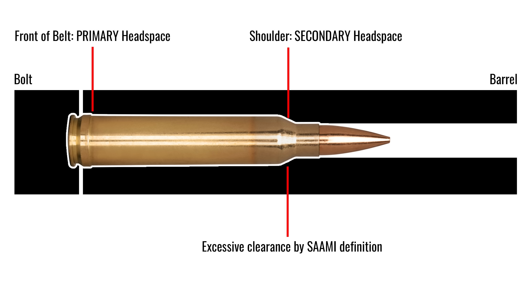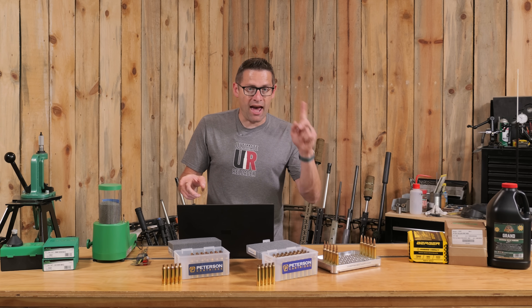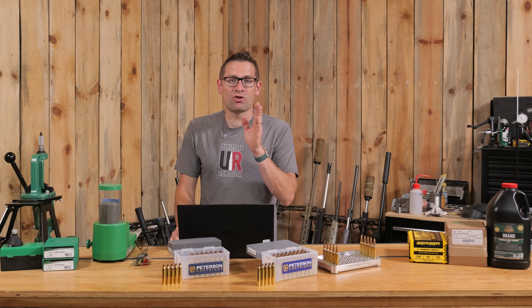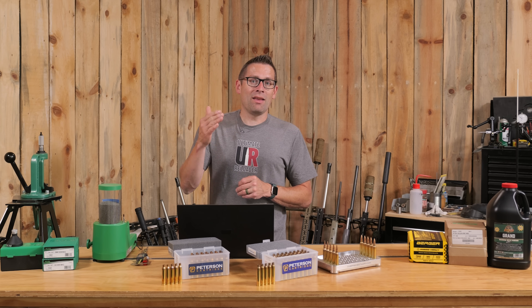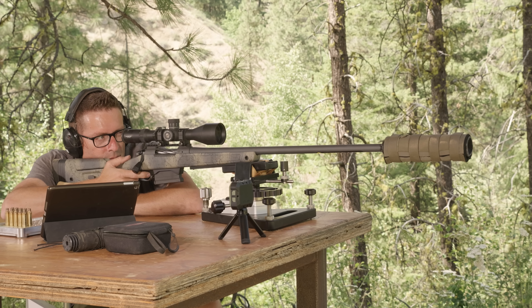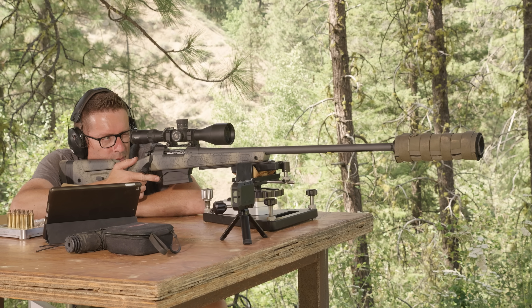You also have clearance between where the shoulder is on the cartridge and where the shoulder area is in the chamber. And for whatever reason — probably because of two different tolerances for headspace at the belt and at the shoulder — there is typically way more clearance between the shoulder of the shell casing and the shoulder area of the chamber than is necessary. The first downside is longevity. If you're blowing that shoulder forward 10 to 20 thousandths of an inch on the first firing, you are definitely shortening the lifespan of that case.